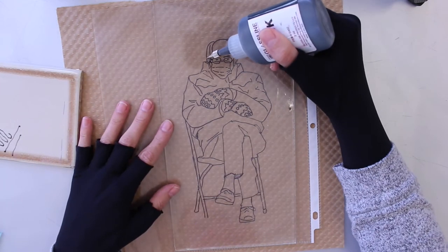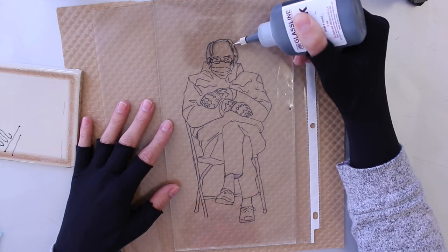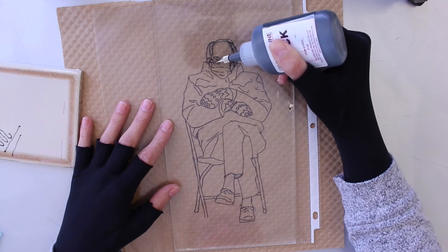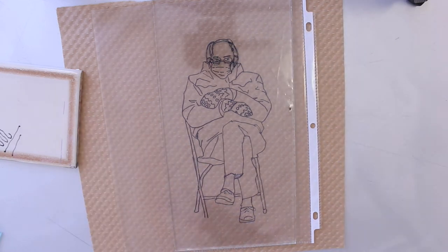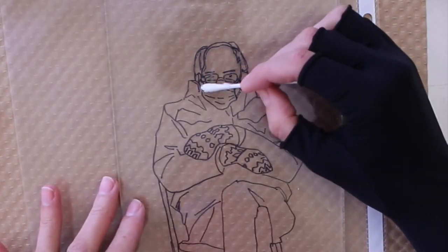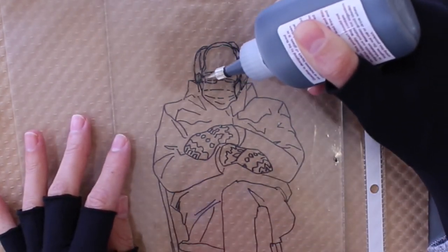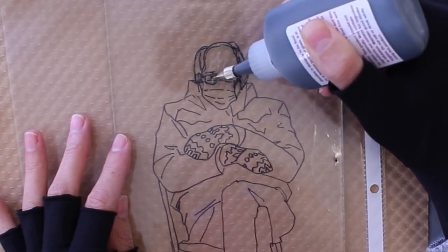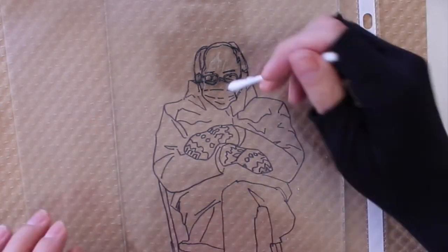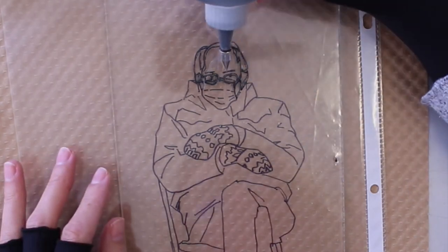First I'm putting my line drawing using the black glass line paint. You can purchase glass line paints online either color by color — I think some of them are about ten to twelve dollars each — or you can get a full kit. They sell a basic color kit as well as warm color kits and cool color kits for an entire spectrum of colors. I'm just using the black for the outline, and you can get a set of fine tips to put on top; that's what I'm using so my line is nice and thin.